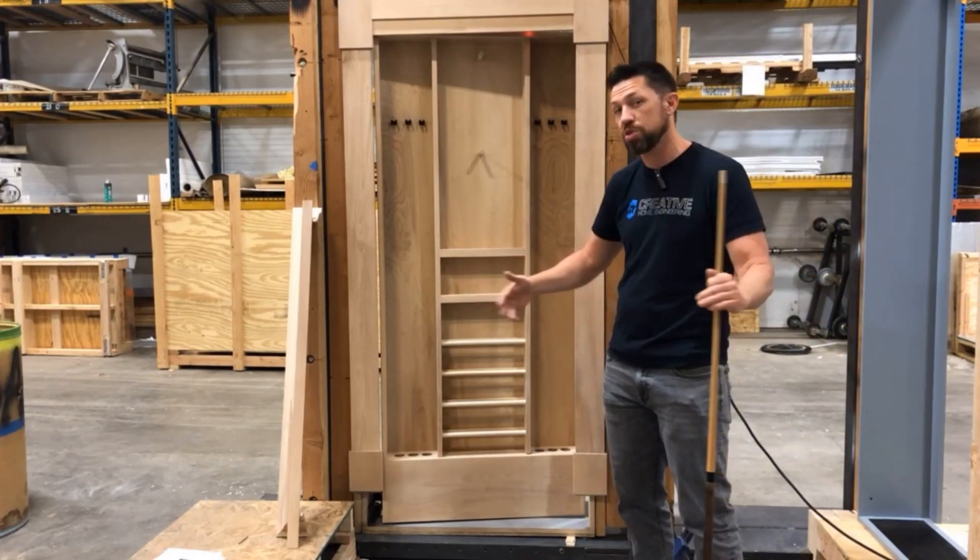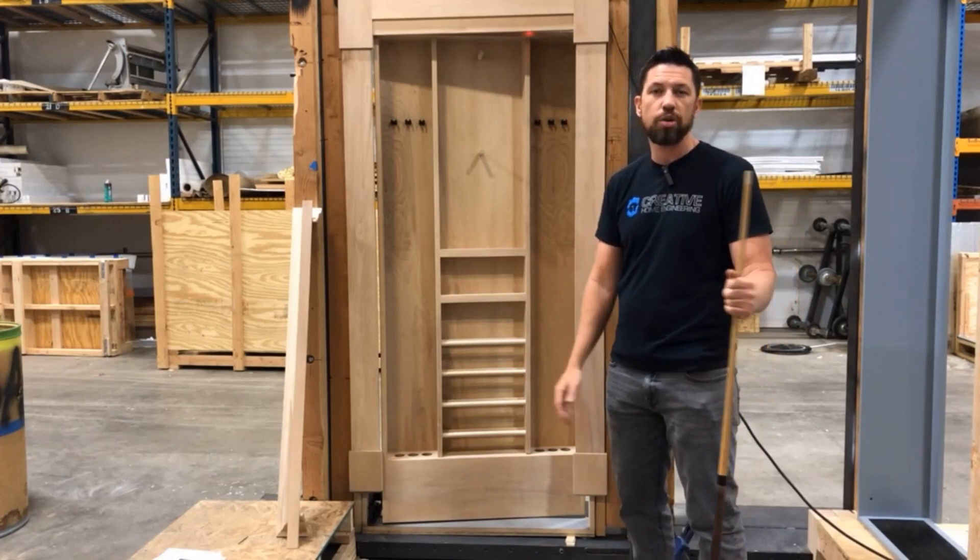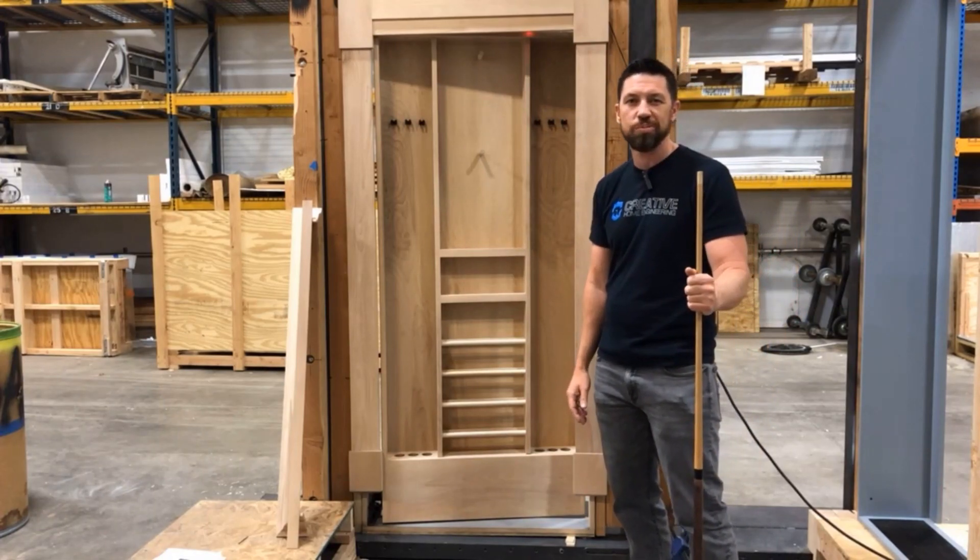Cool project! If you think something like this might work in your house, or some other kind of secret door, you know how to reach us — we look forward to working with you.